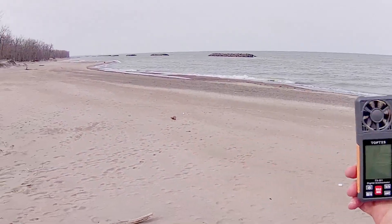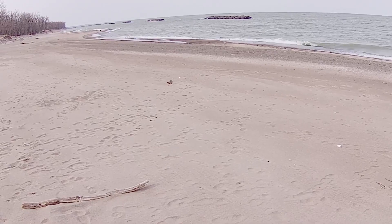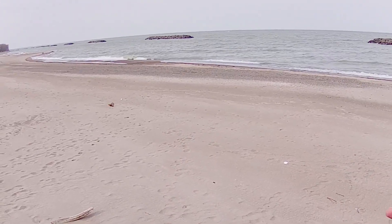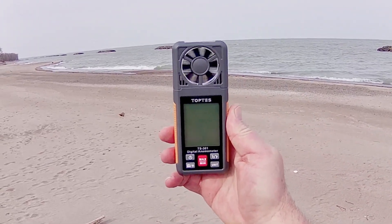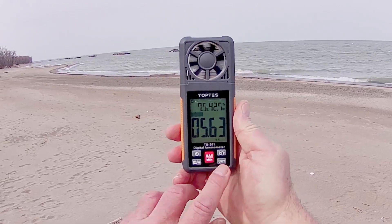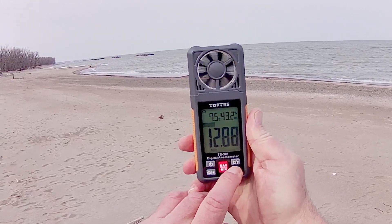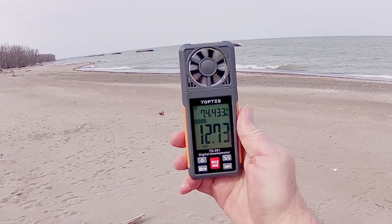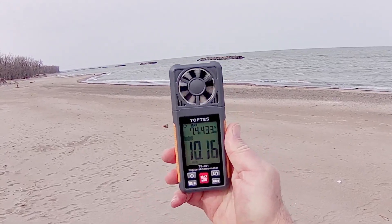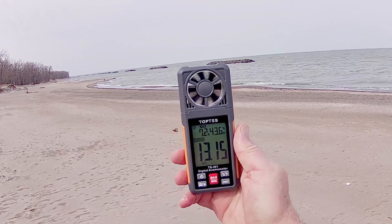Good morning, QuiCopter101 here. Welcome to Presque Isle State Park in Erie, Pennsylvania — miles and miles of beach, deserted this time of year. I came here because there's always wind here, and I wanted to demonstrate the TopTest TS-301. Turn it on with the power button and we start getting a reading in meters per second. Let's switch to miles per hour since I'm in the U.S. We've got 13.3 instantaneous mph. Switching to max mode, it'll keep updating to the highest wind speed seen — right now the maximum gust is 13.15 mph.